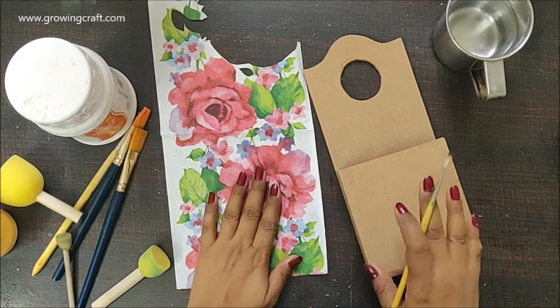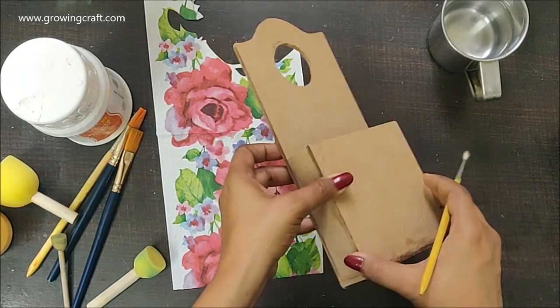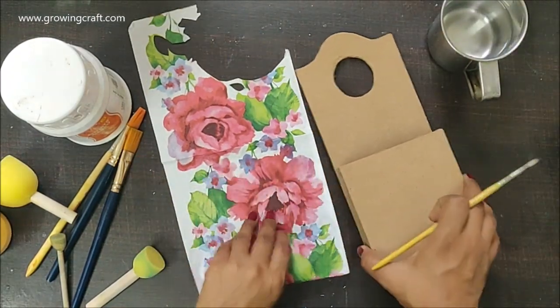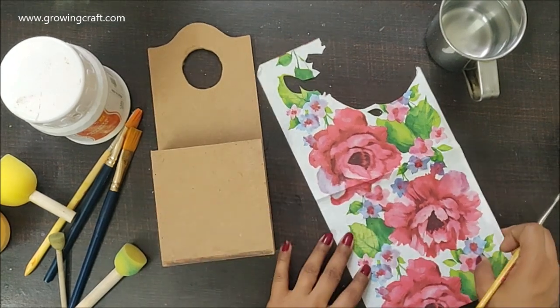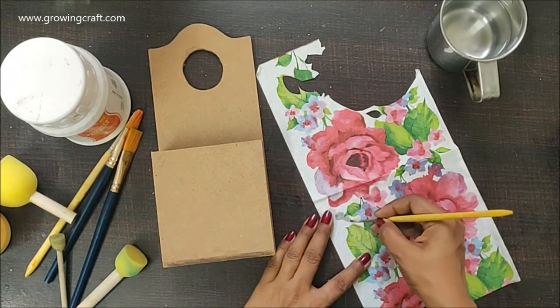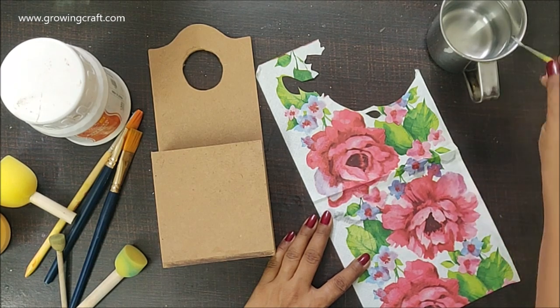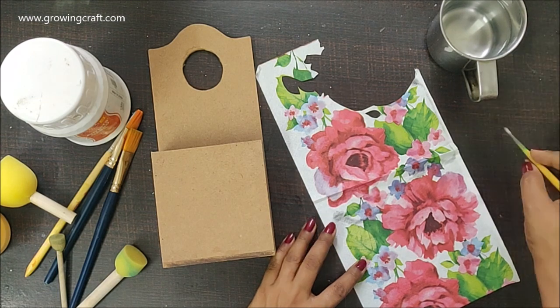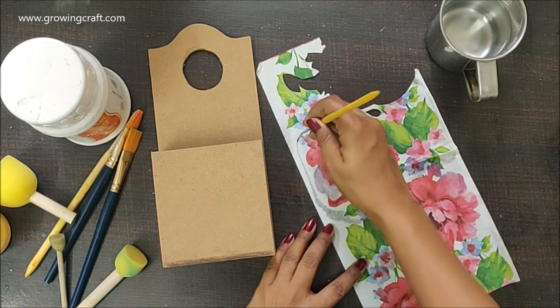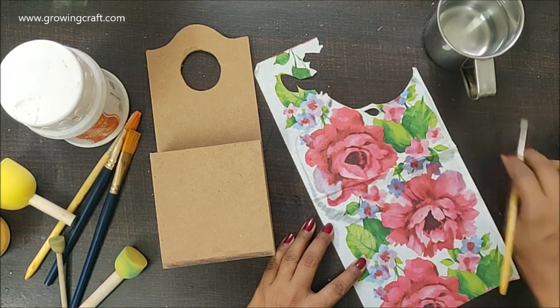Welcome back, friends — this is Sonia here. Today I have this wooden mobile hanger which was just in craze long back. I had one of the pieces from my last purchase and I thought I should do a decoupage work on this. In this video I am going to play around with lots of colors, do some stencil work, and it is going to be a really fun way of giving a new look to this plain MDF mobile hanger.